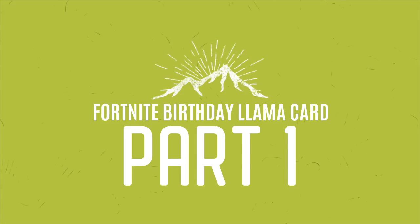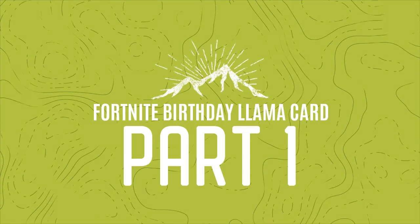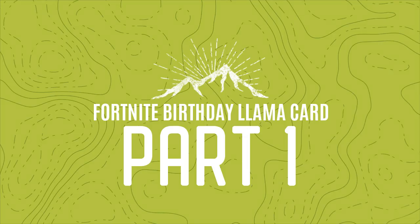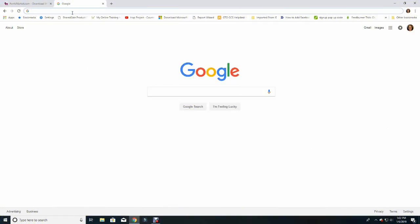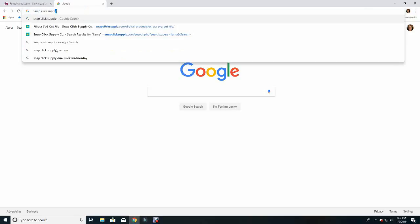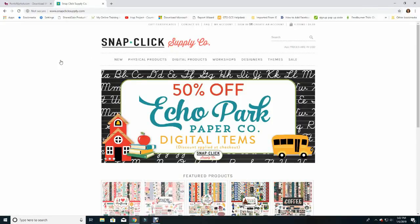Welcome to Part One. Here I'll show you how to purchase and download the one element of this card that can't easily be made from scratch — it's the birthday pinata llama. The llama is a cut file I found at a website called Snap Click Supply Company, made by Echo Park. It's super cute and perfect for our card. When I purchased the file it was 99 cents, which I believe is the normal price. Keep in mind you could use any birthday pinata image you have in your collection — this is also just a good lesson on how to import any files you buy into Design Space.